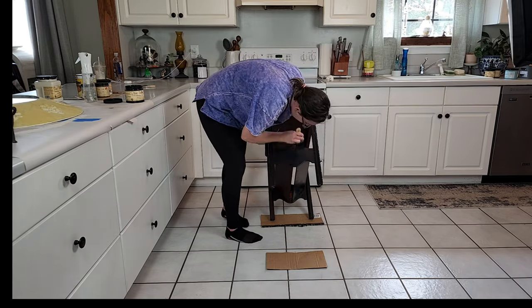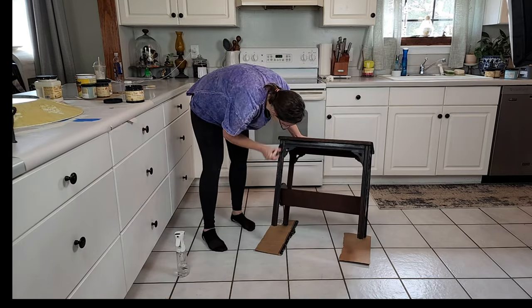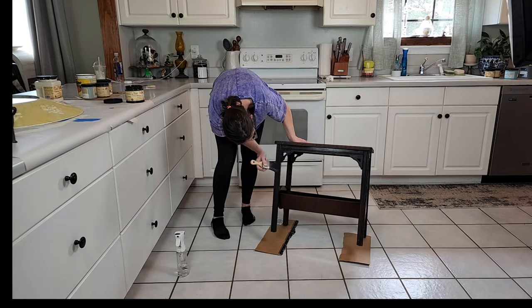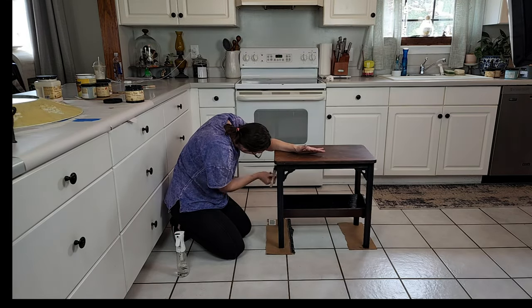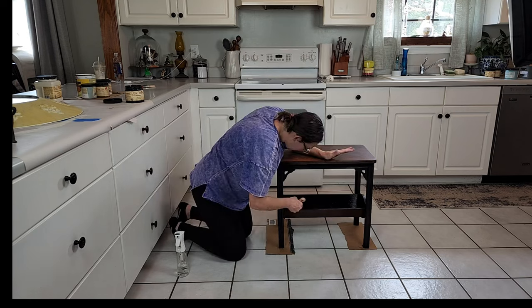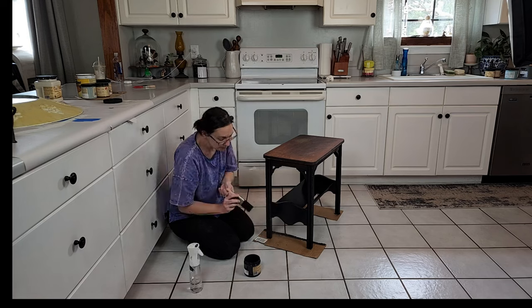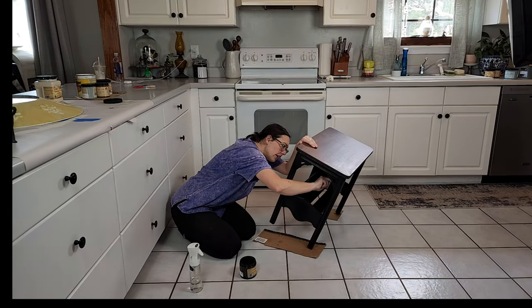It allowed me to get into all of those details. To keep the paint smooth, as always I start out with a damp paint brush, and I have my continuous mister and I just use it throughout the painting process. I'm really just focused on the base of the table, not so much the top.